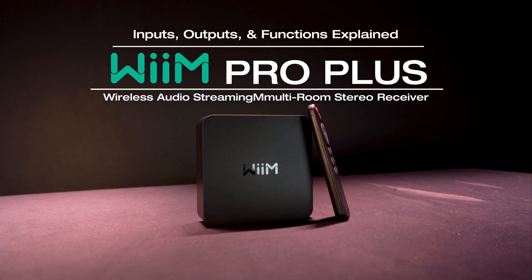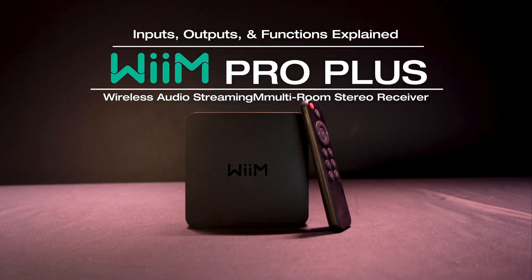Hopefully this video explained what the different button functions, inputs, and outputs on your Wim Pro Plus do. If you have any questions, feel free to reach out to us. We'll see you in the next one.